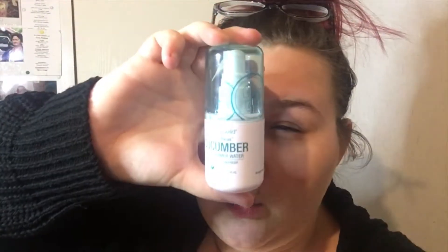Without any more rambling, let's get started. First I'm going to prime — I'm going to try my best to protect my skin a little bit. The primer I'm using is the Wet and Wild Photo Focus three-in-one primer water in cucumber.